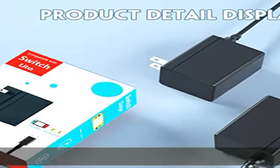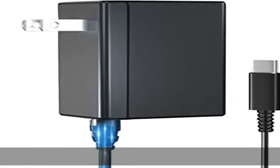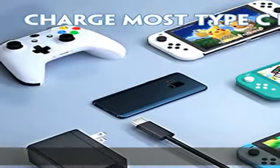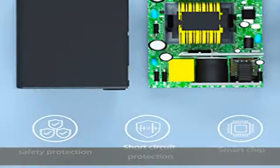5-foot charging cable, compatible with Switch Lite and most other Type-C charging port devices. Updated charging port version — no need to worry about poor contact. The new charging port is made of high-quality material, more durable and easy to use.